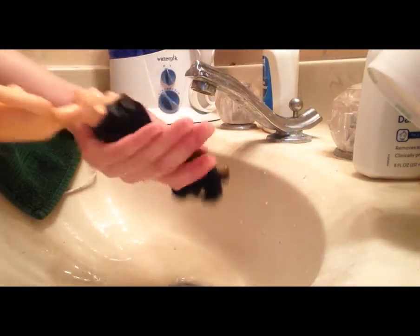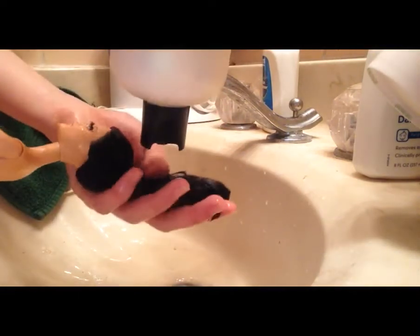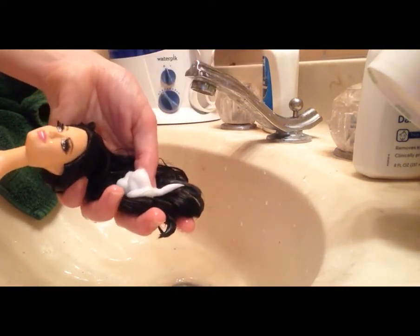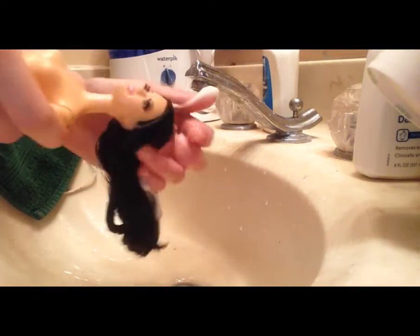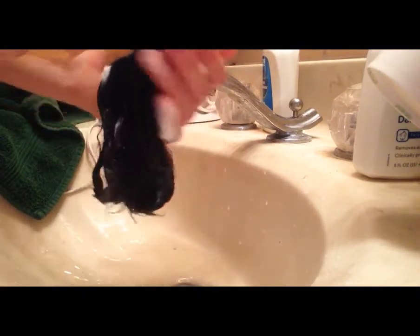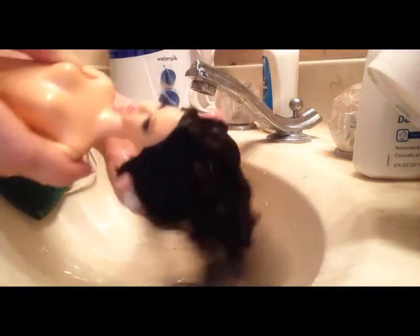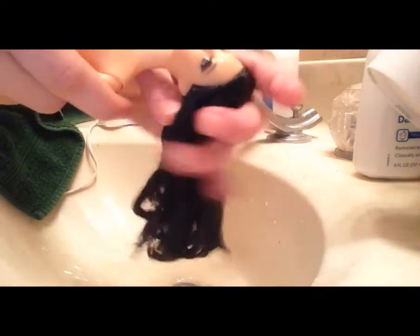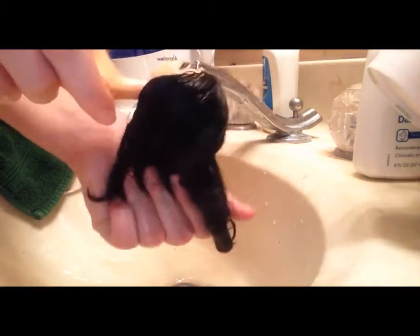Now I'm going to take some conditioner and squeeze it onto her hair. That's about as much as I use — it's not too much. I really need it to be able to break down all that grease that's in her hair. I just start massaging it in, making sure that it is everywhere: roots, tips, everything. I really work it in and massage my fingers through her hair to make sure I get all of it.